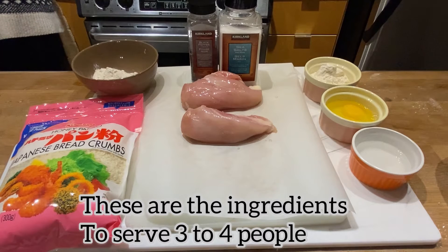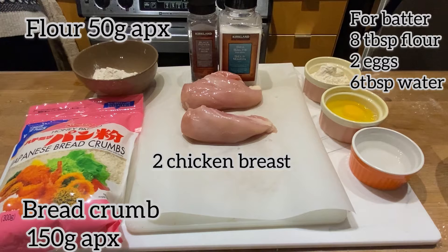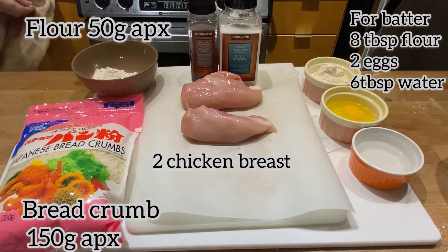These are the ingredients to serve 3 to 4 people. From your left side: flour, breadcrumbs, salt and pepper, 2 chicken breast, 4 butter mix, 2 eggs, 8 tbsp of flour, and 6 tbsp of water.